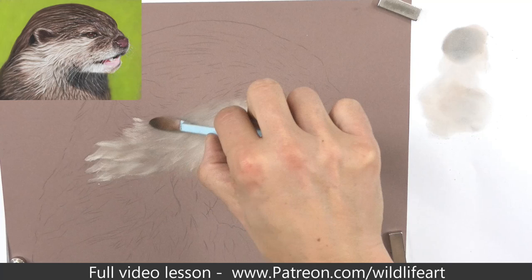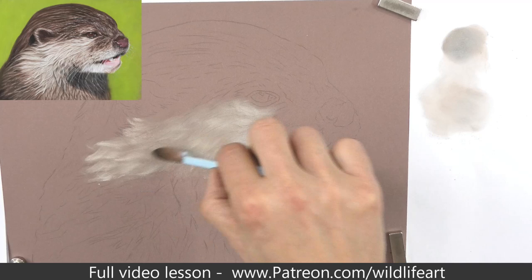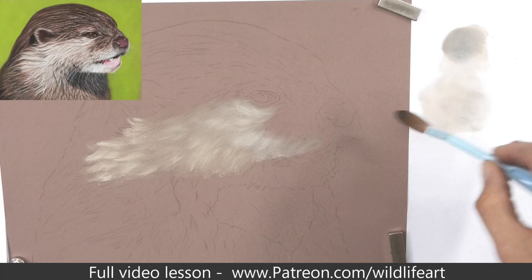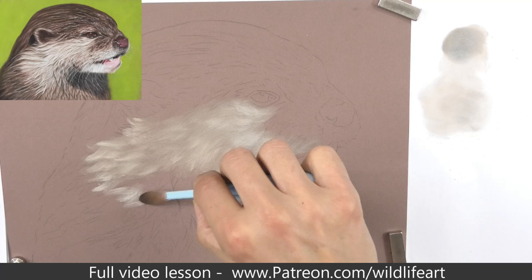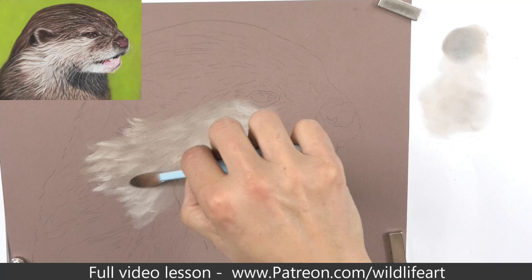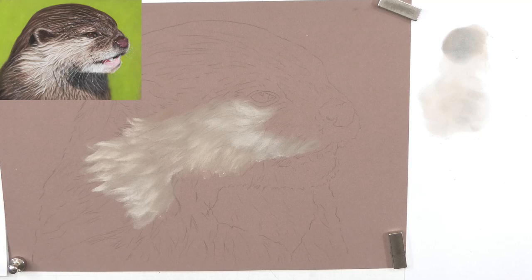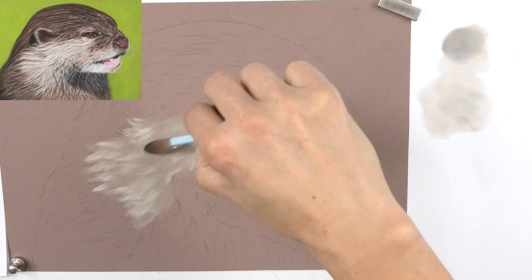Pan pastels are not completely opaque - they're more translucent. You can just about see through them as long as you're not applying too thickly. In the areas I've already covered you can still see the transfer line, which helps me know where to put these light strokes of fur and shows me when I'm not putting down too much. If I'm completely hiding all those lines at this very early stage then I'm putting too much pan pastel down.